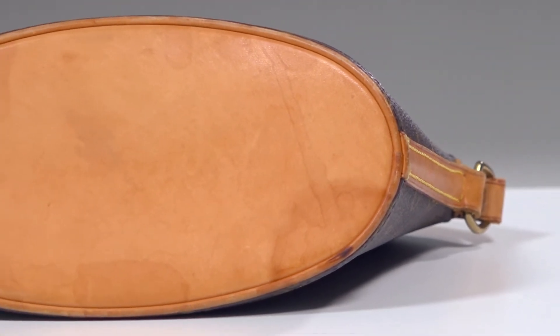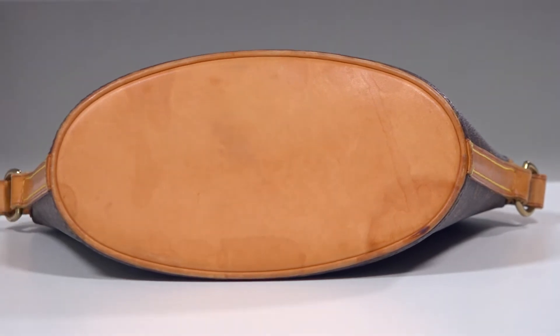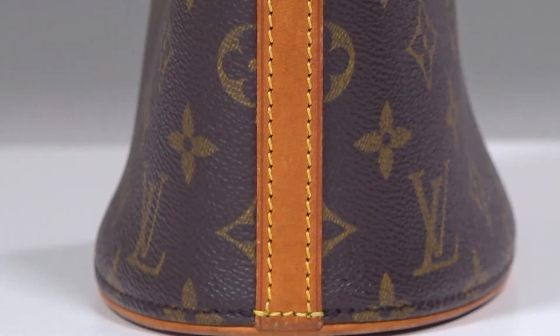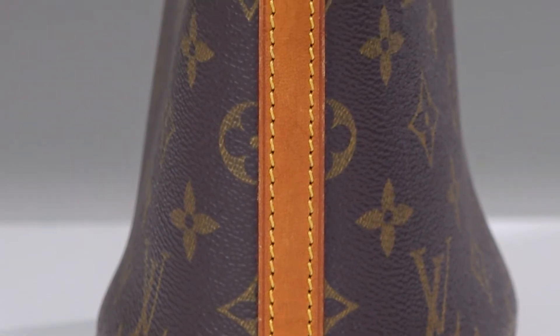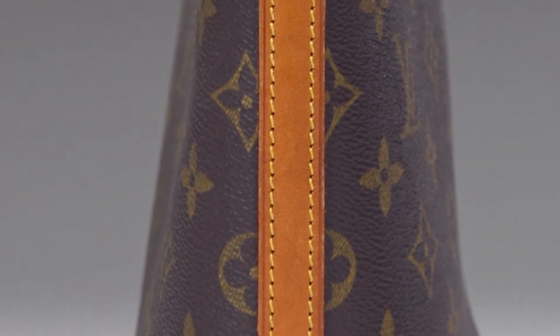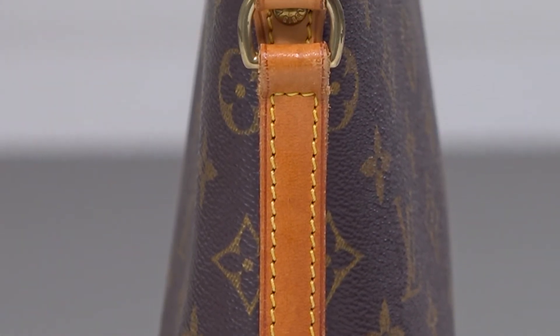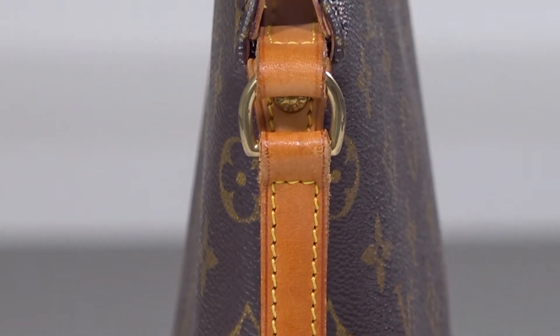If you need to clean the bag, it's best to just give it a generous wipe. While you can apply water on the coated canvas, you have to be careful that the water doesn't touch the leather straps and the base. Don't keep too many items inside the bag either — its small body would only be able to take so much weight before it starts to tear.